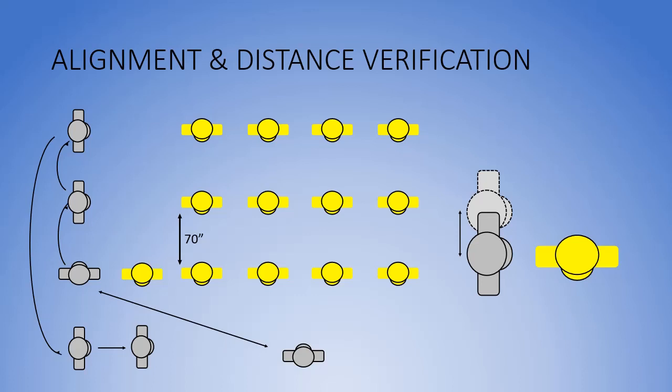The commander executes a right face and takes a left step to ensure squad alignment. This left step, shown at right, is a suggestion to enable the commander to align the squad by the heels of each squad member and allows the commander to remain at attention.